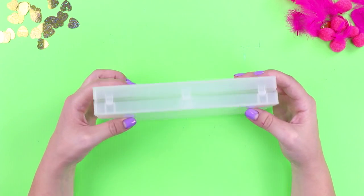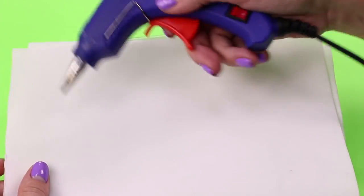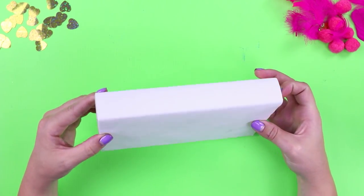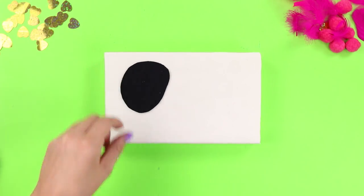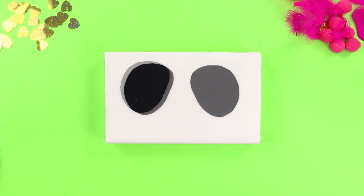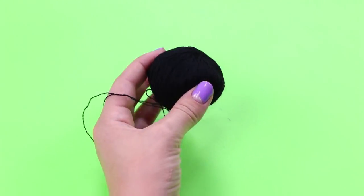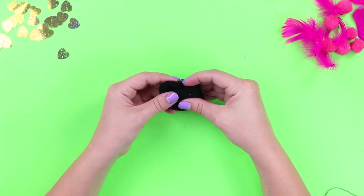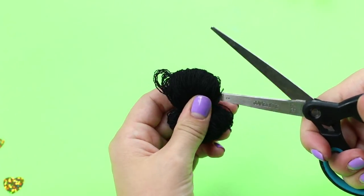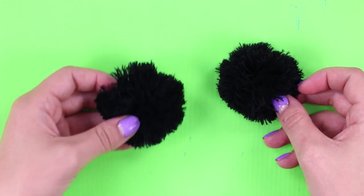Do you have an unwanted plastic box from a videotape? Don't get rid of it — we have a life hack for this case. Using a hot glue gun, cover the VHS box with a white foam rubber sheet. Cut out three fingers from a piece of black foam rubber sheet and fasten them to the box using hot glue. Glue on pupils made of a silver foam rubber sheet. Wind a black thread over your folded fingers, remove the threads, tie them in the middle, and cut them from both sides — the result is a soft pom-pom.